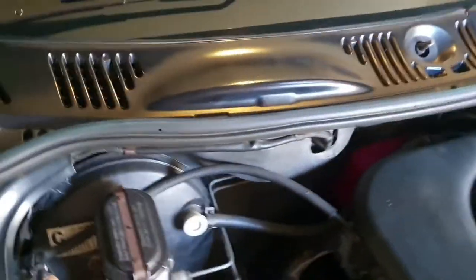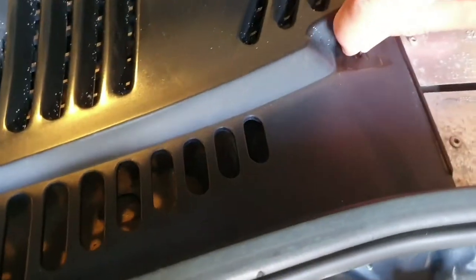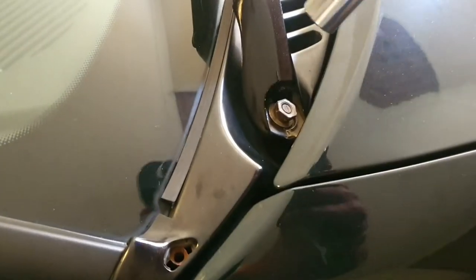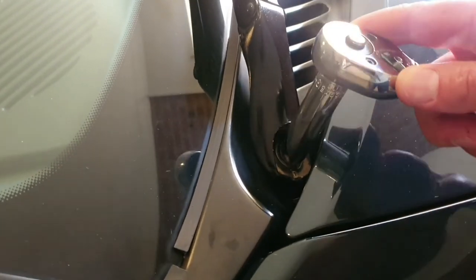Actually it looks like I'm wrong - there's no more screws on here, just a bunch of these little clip things that we're going to have to undo as we take it off. Push them together, and there's a 13mm right there to get the window wiper off.